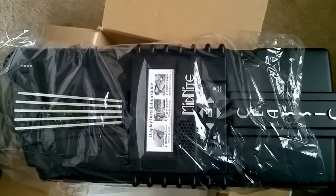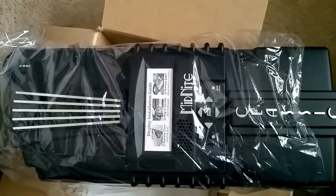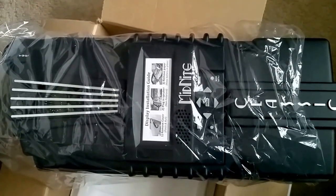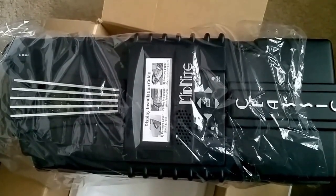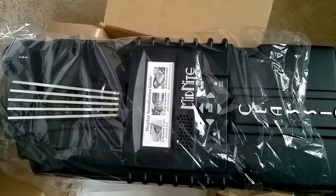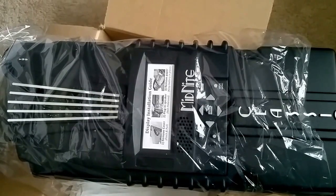Stay safe and please subscribe if you're not a subscriber yet. This is JW Solar USA — subscribe and thumbs up for my Classic introduction. Thank you and have a wonderful day!